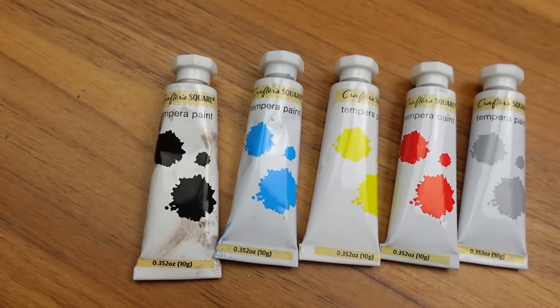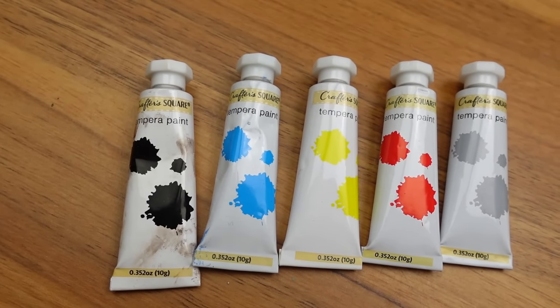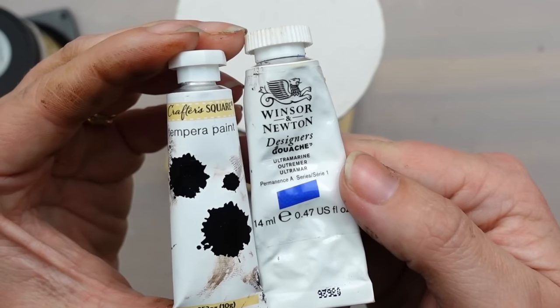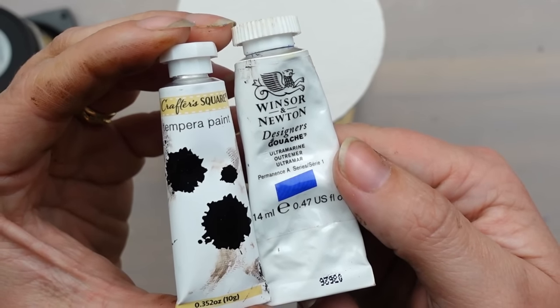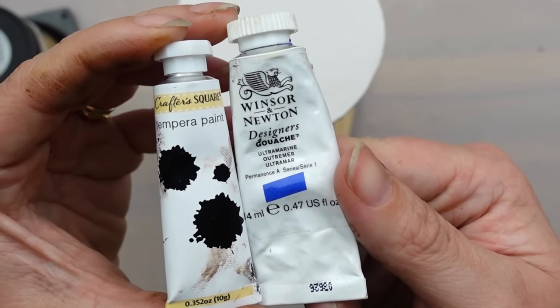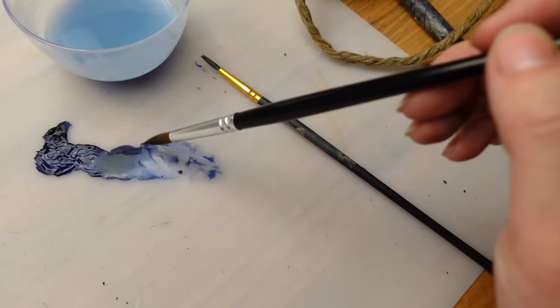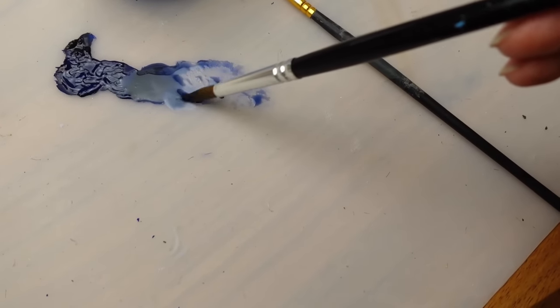Now to add the design — the Pottery Barn piece looked like watercolor. I bought these watercolors from Dollar Tree, but the blue in the kit wasn't the right shade, so I used another blue and mixed in black watercolor to get a deep blue. You want to add a lot of water to get that wash of color and not so saturated.